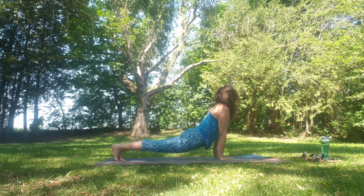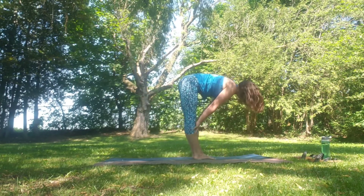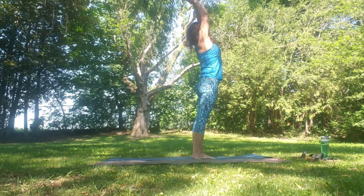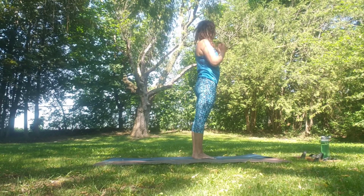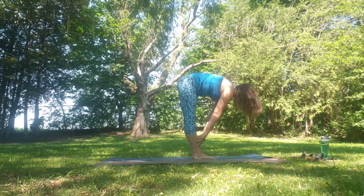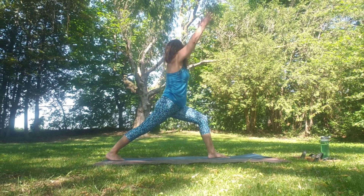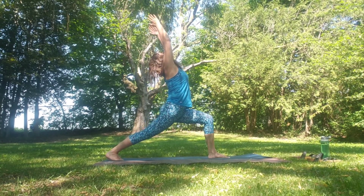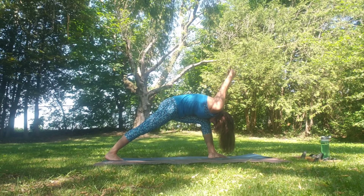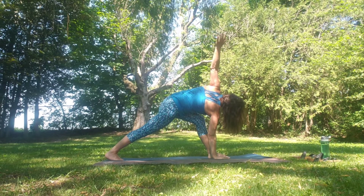Inhale as we step, walk or jump to Uttanasana. Inhale flat back, exhale fold. Inhale sweeping the hands all the way up — slight back bend — exhale through heart centre. Inhale up, exhale fold. Inhale flat back, exhale fold. Stepping the right foot back this time, coming into a lunge — nice bend in that front knee. Inhale the hands high, coming into standing crescent moon. Then inhale the hands behind the back, sweeping the hands forward as the chest comes down. Right hand sits to the inside of the left foot, sweeping the left hand up. Repeating on the other side, and breathe. Framing the foot, stepping the left foot back to meet the right, coming back to down dog, then floating through to upward facing dog. Exhale to downward facing dog.